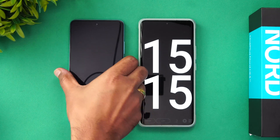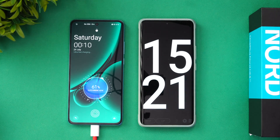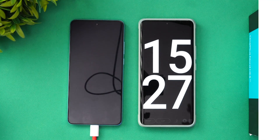Now we're at 15 minutes of charging. Let's see how much battery this device has — at 15 minutes we get 61% of the battery completed. We'll come back at 20 minutes to check again.